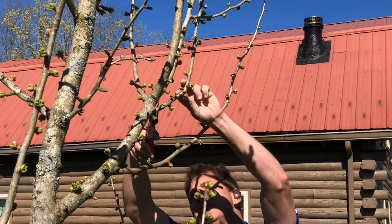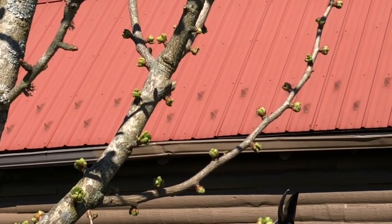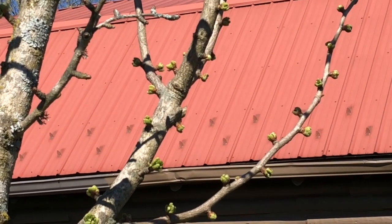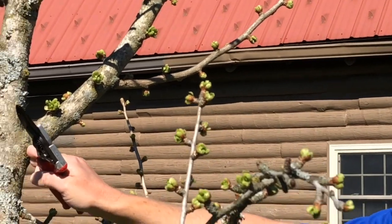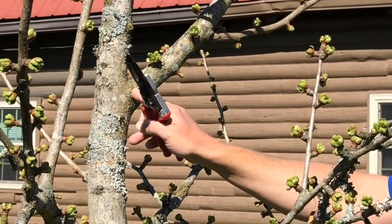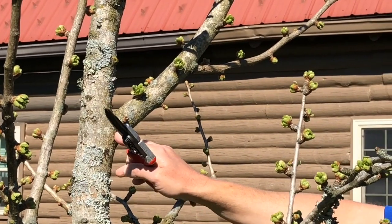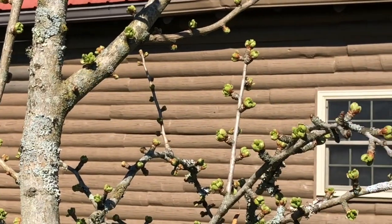I can see the branch collar, so I come in and snip — that removes the rubbing branch. The branch collar has wood cells that allow the pruning cut to heal. If you cut into the branch collar, you remove those wood cells and eliminate the tree's ability to heal the cut. On larger trees, the bigger the limb, the easier that branch collar is to find. Always cut just to the outside of it.